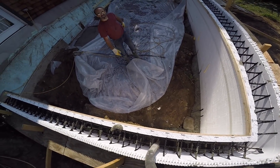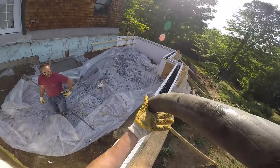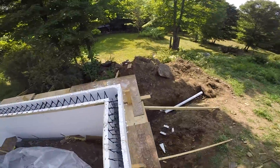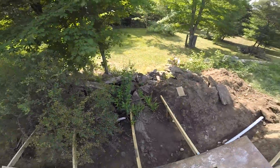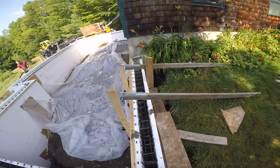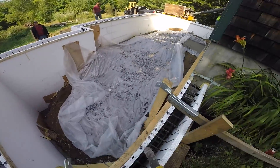All right Dave, I think that's just about it right there. This is ready to be vibrated. That's enough — okay.